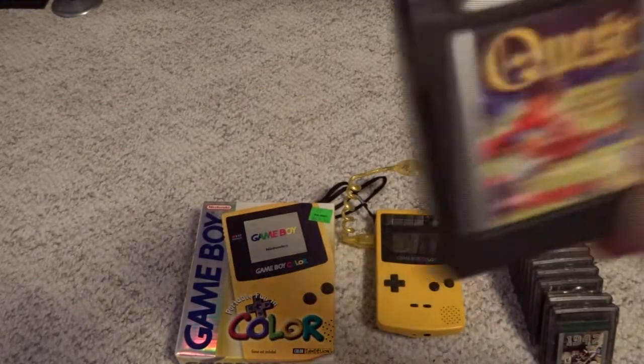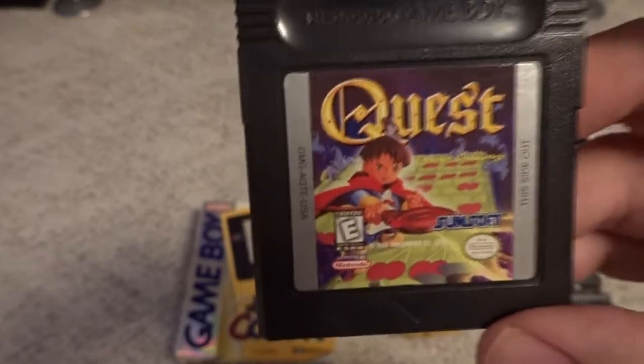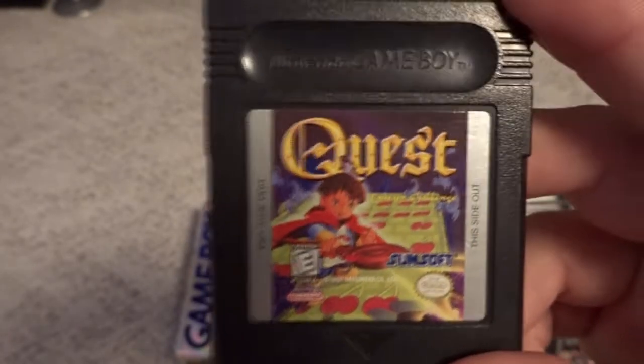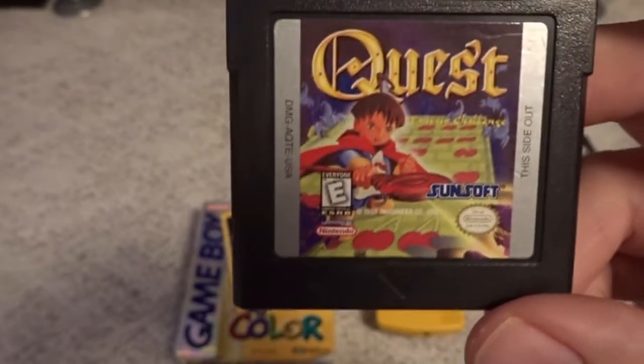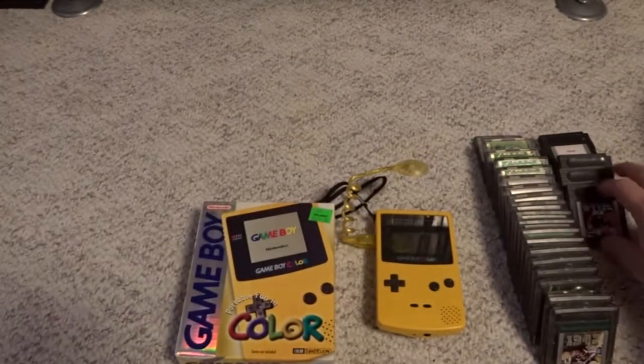Then we have Quest Fantasy Challenge. This one is another reskin — you don't have to like the Quest series whatsoever, especially that crappy N64 game, to like this. Because this is Mr. Do with a reskin as different characters. So if you want to play Mr. Do on your Game Boy Color, highly recommended — a really good one.